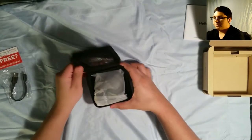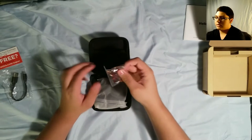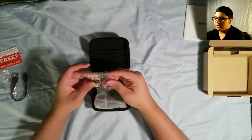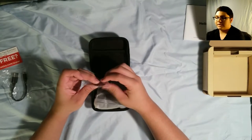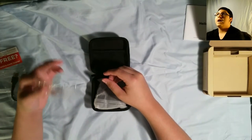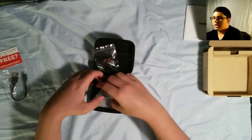Alright, let's open this bad boy up. The first thing I noticed here was these multiple sized rubber things for the ears, which I like. It gives you a variety — it doesn't just isolate you to one kind of headphone size.